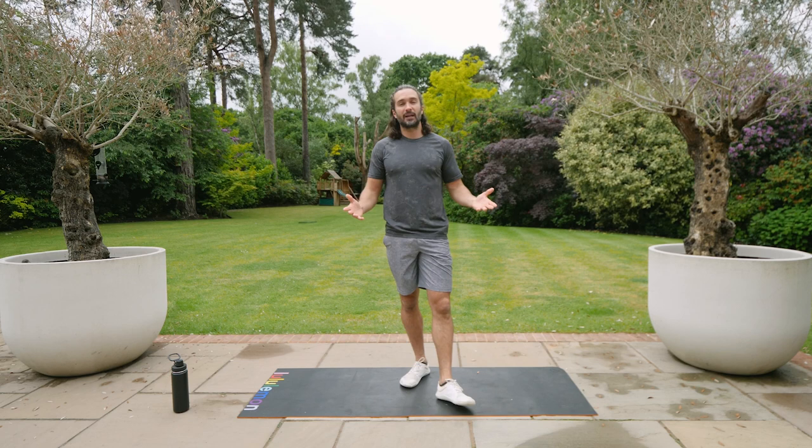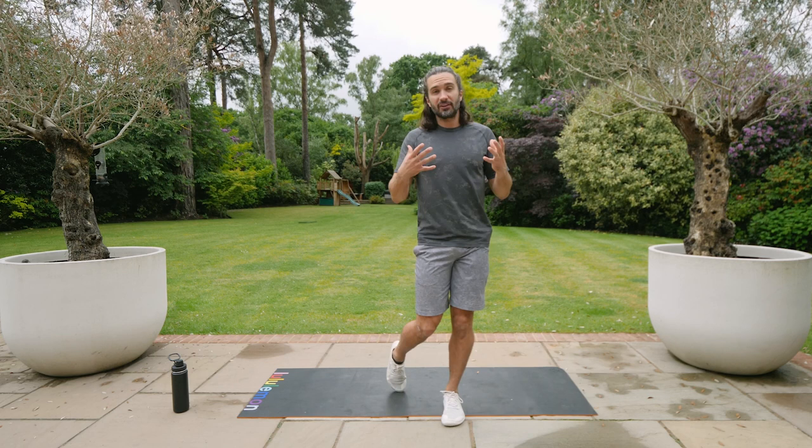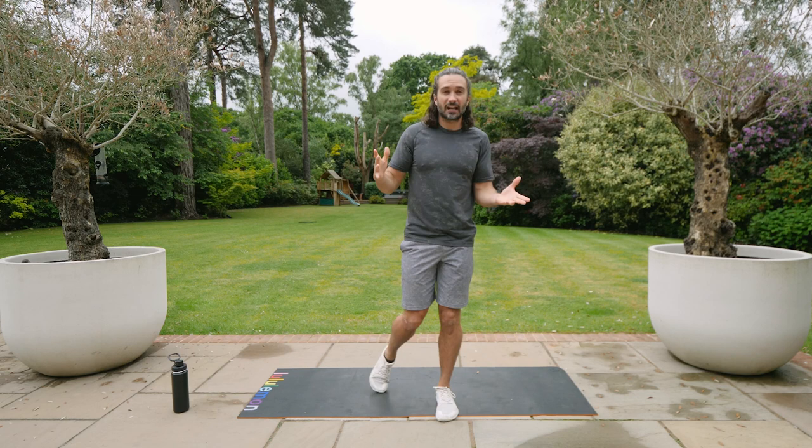Hello again and welcome back to The Body Coach TV. My name is Joe Wicks and this is step number five of my First Steps to Fitness challenge — a two-week challenge with ultimate beginners in mind to get you moving, get you feeling good, get you believing in yourself, and getting you to want to take this journey further to really strengthen your body and improve your mental health.